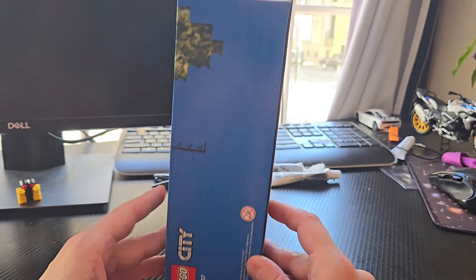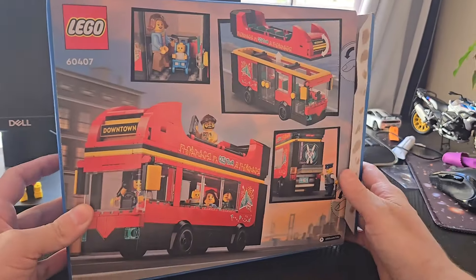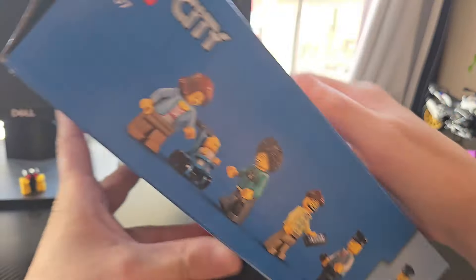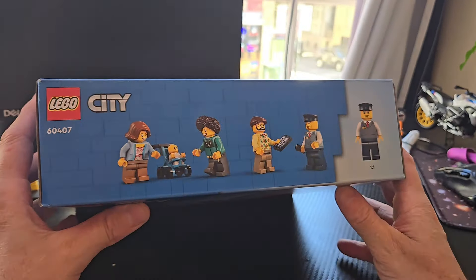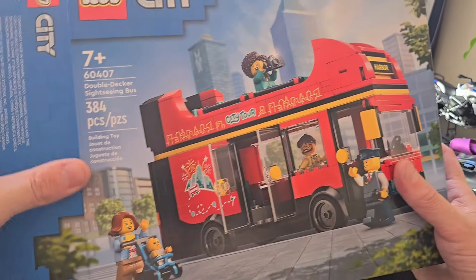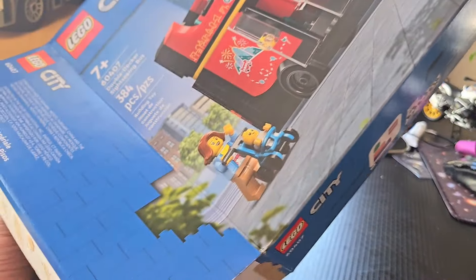Let's see what the box looks like. Pretty plain on the side, but on the back we have this side which shows the minifigures. Another plain bit, and yeah, that's pretty much it. So let's open her up.